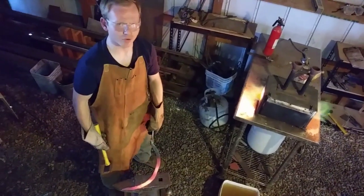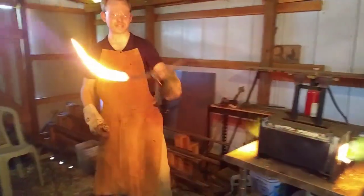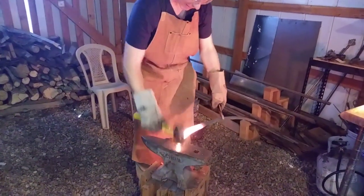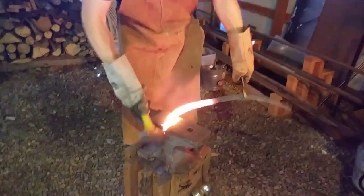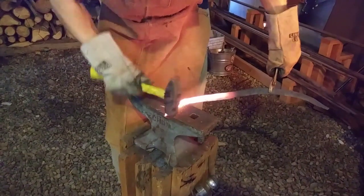That having been said, I still would rather not fail at this one. So we're mashing in the curve, kind of hammering on the inside. Now I've got the tang, and I need to bend forward that point like so.